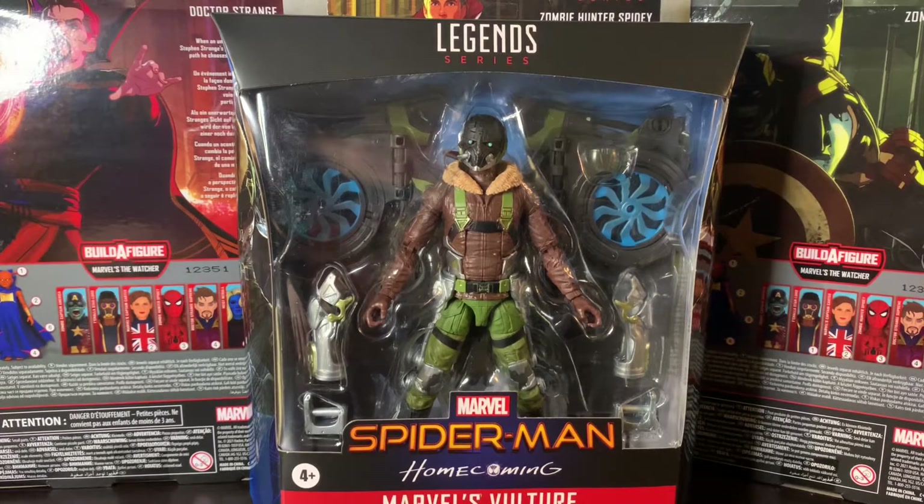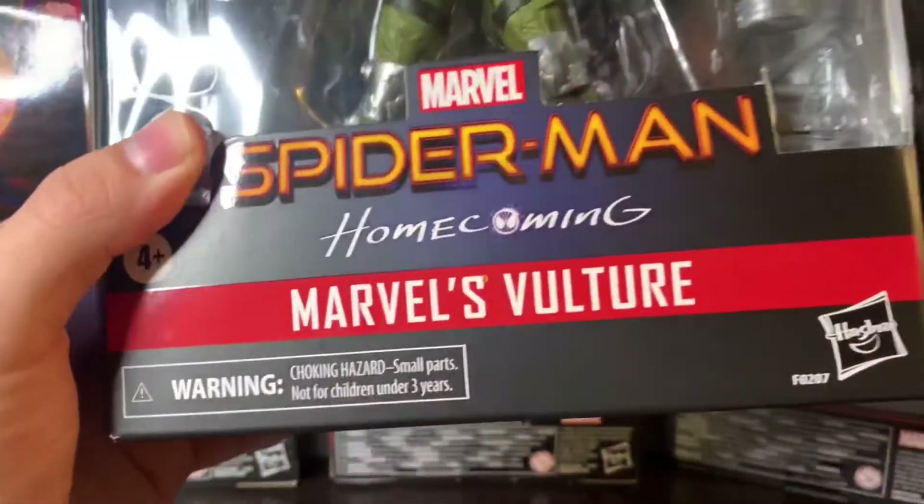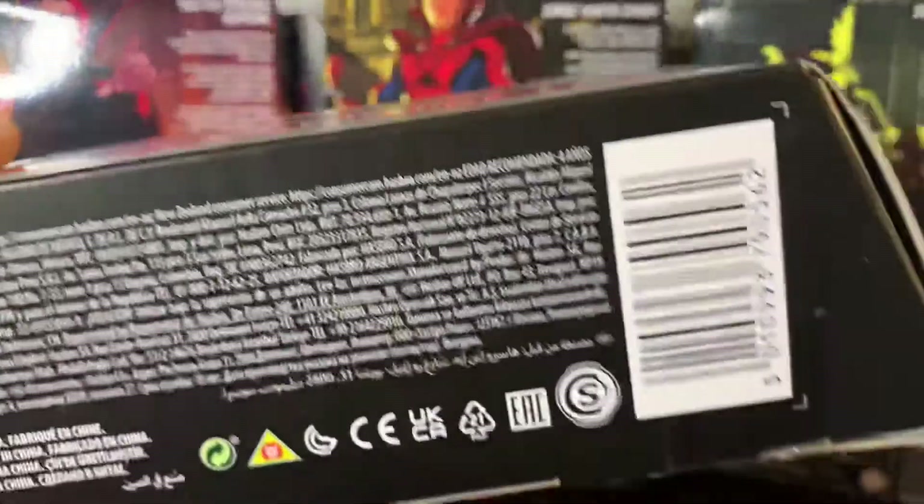In my case I did not get this build-a-figure initially, so I'm super happy he's re-released with more paint and more accessories. It works out for me but not for everybody. He still looks pretty badass. He is $41 — kind of expensive but not too much. I do love these deluxe figures.